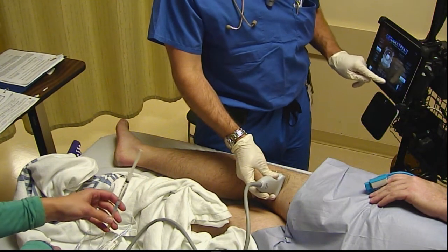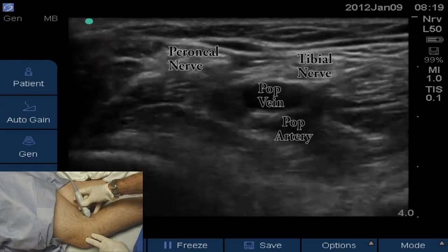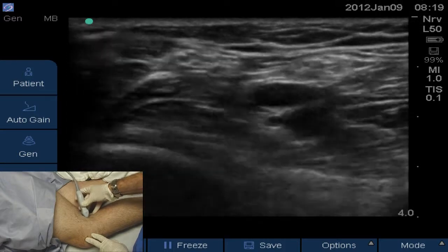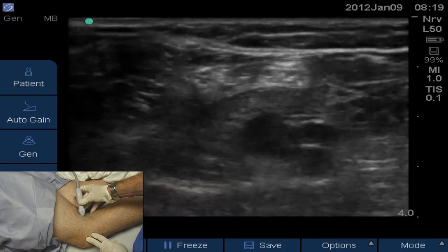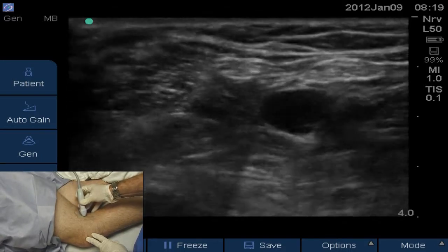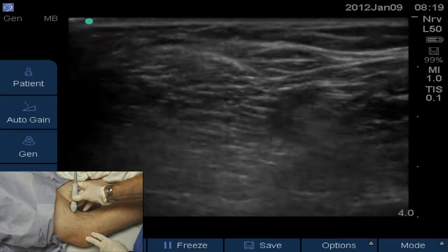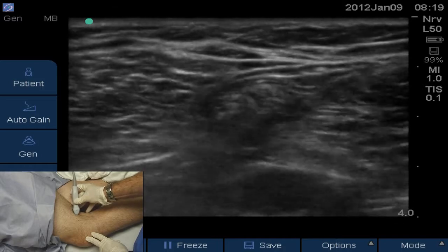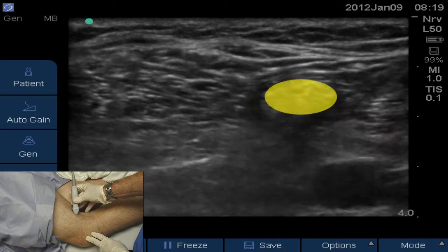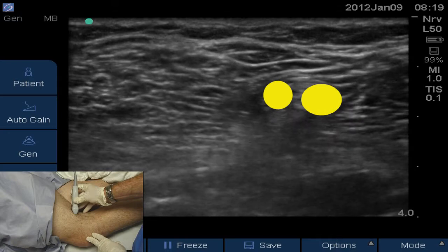We're going to switch to the ultrasound image. Peroneal tail artery in the middle. Release the pressure and you can see the peroneal tail vein. At about 2 o'clock relative to the vein, you can see the tibial nerve. Sliding up the leg, you can see the tibial nerve joining the peroneal nerve. Slide back down — it separates. Back up — comes together. Right in the middle of the screen is where they're coming together. Slightly distally, they separate. That's where I like to inject. By the time the injection is done, you'll see they're totally separated from each other.